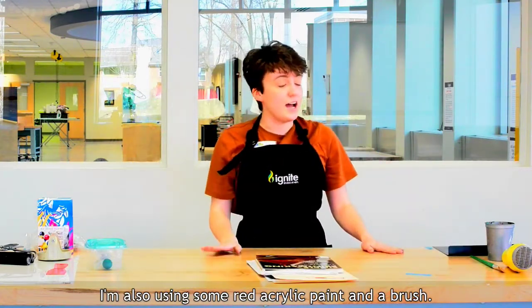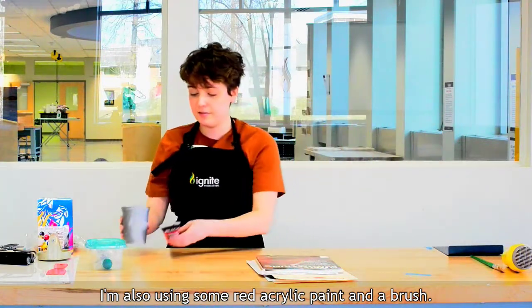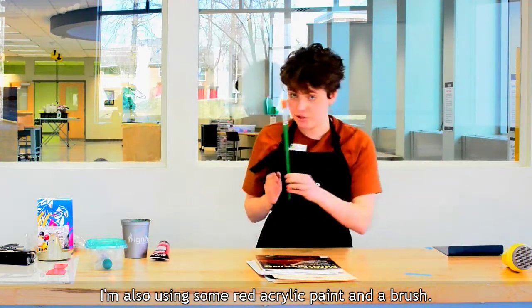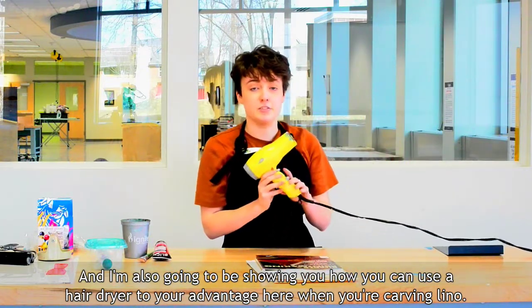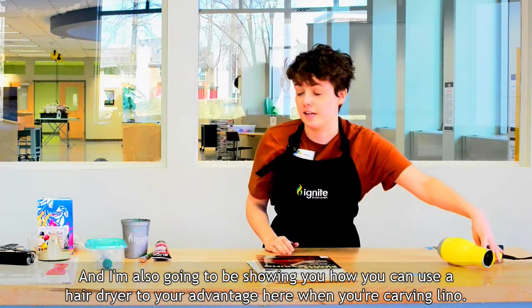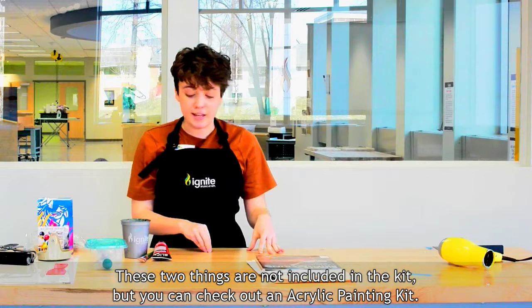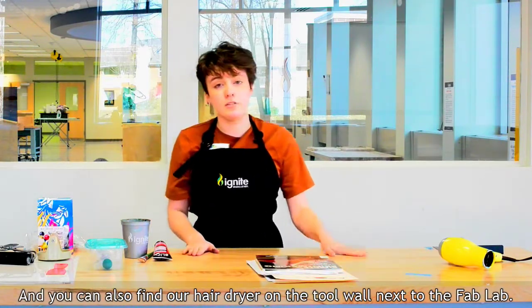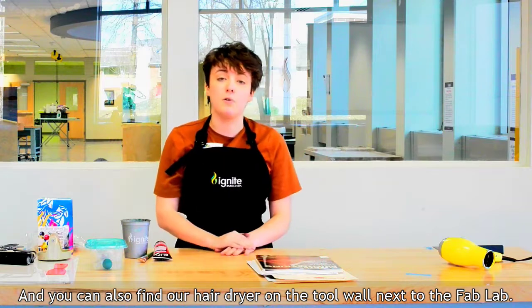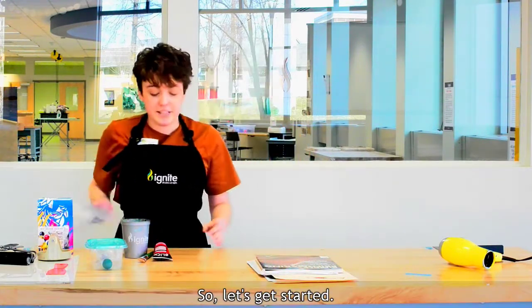For this process I'm also using some red acrylic paint and a brush, and I'm also going to be showing you how you can use a hair dryer to your advantage when you're carving lino. These two things are not included in the kit, but you can check out an acrylic painting kit and you can also find our hair dryer on the tool wall next to the fab lab. So let's get started.